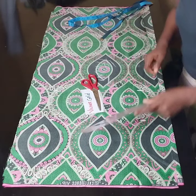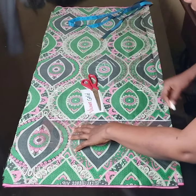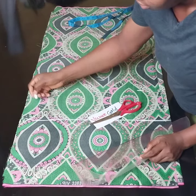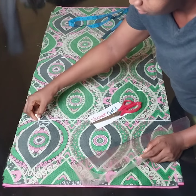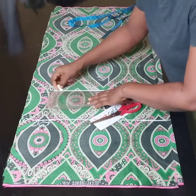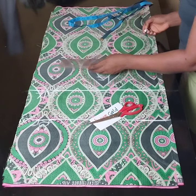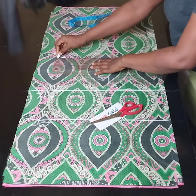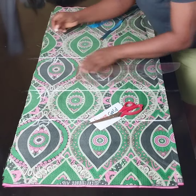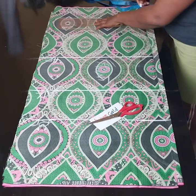I'll repeat the same measurements on this other side and draw a straight line: 10.5, 17, and 9 for my hip line, and 40 for my full length. So I'll draw a straight line to mark the two points. This is my bust points, this is my waistline, this is my hip points, and then my full length.